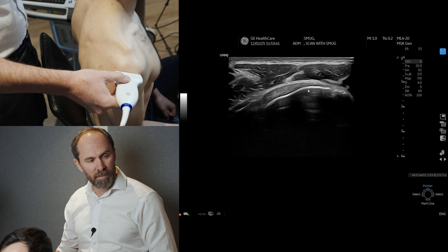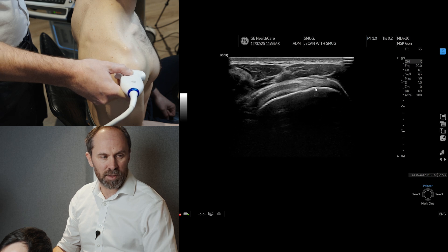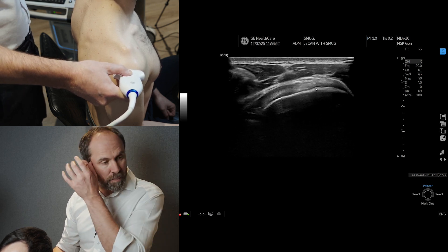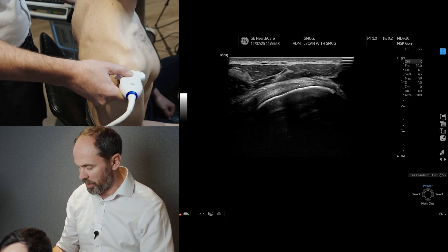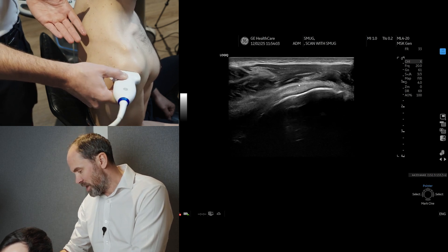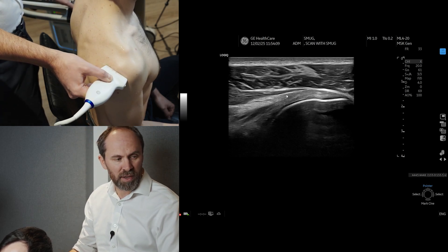If you then come up and bring the wire up with you, you're going to see the infraspinatus attaching into the back of the tuberosity — the posterior aspect of the greater tuberosity. Now if we want to look at those fibers, remember we need to heel and toe. Then we can slide the probe round, but remember we must push down the medial side of the probe as we go, and we can line up with these fibers here.